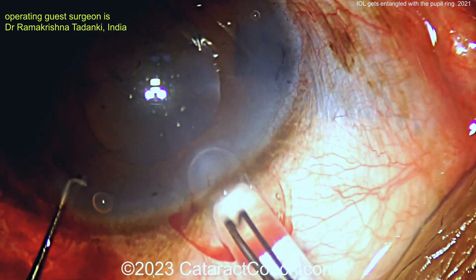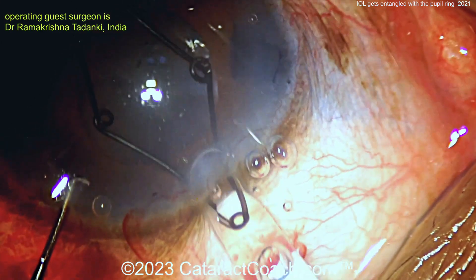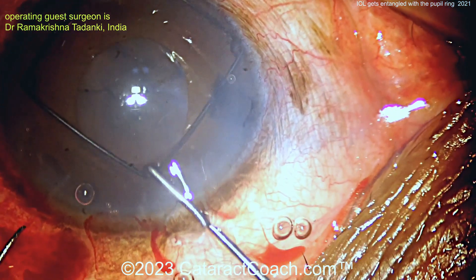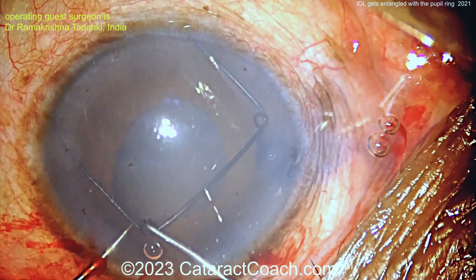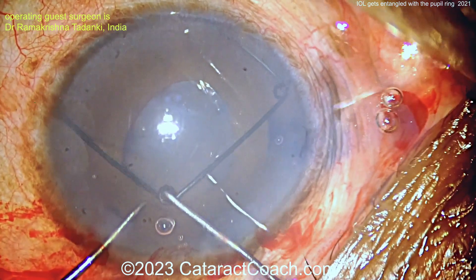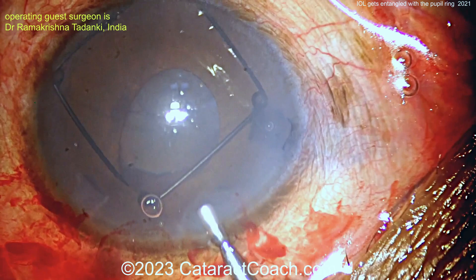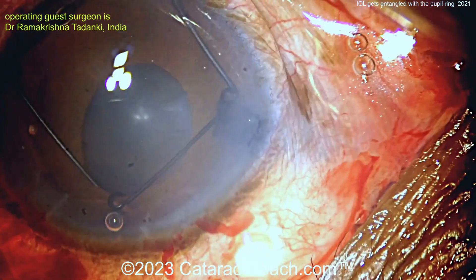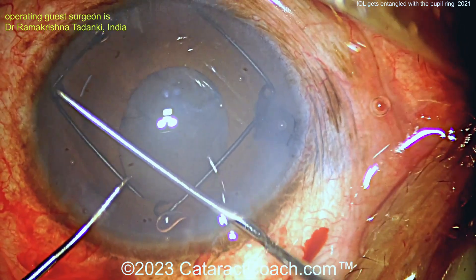We'll cut right to it. Here's implantation of the pupil ring — putting that inside the eye. Looks like perhaps a Malyugin ring or similar device. That's gone inside the eye, getting those four scrolls placed appropriately. Usually when I inject these, I like to actually insert it so that it captures the pupil margin as we're injecting it. You could probably get three out of the four of them just with the injector.